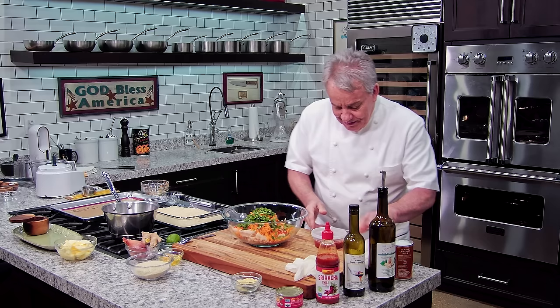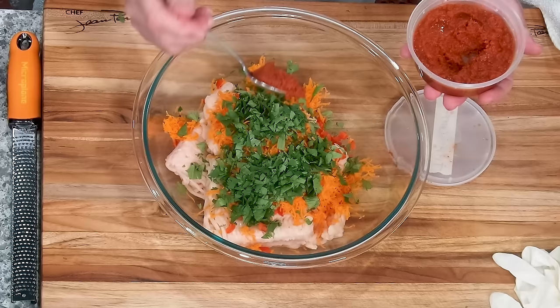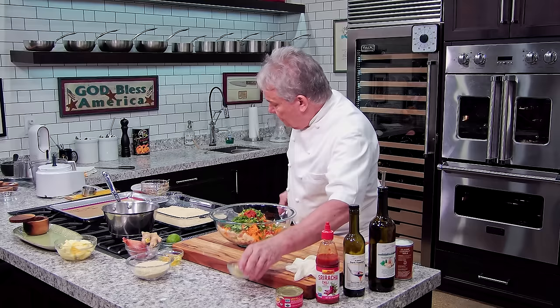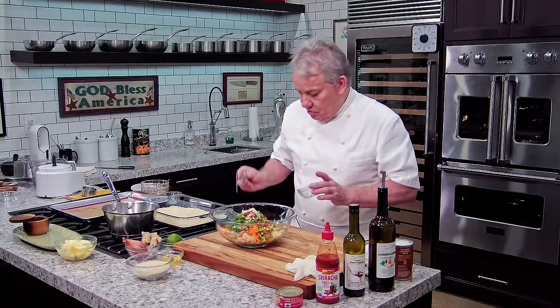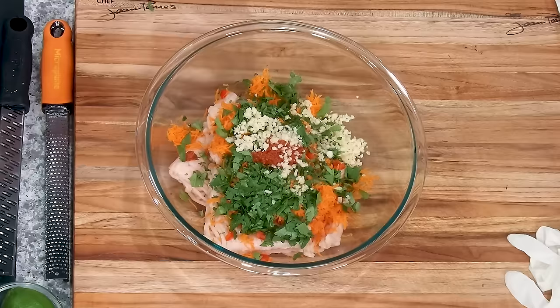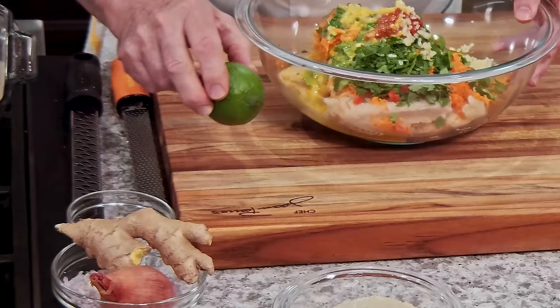So we're gonna put the Thai curry here, friends — about two teaspoons, but it's really up to you. Put as much or as little as you want. We're gonna put a healthy tablespoon of chopped garlic — put as much or as little as you want. We're gonna put one whole egg. And we're gonna put lime zest, ginger, and shallots.